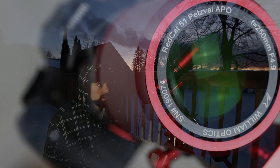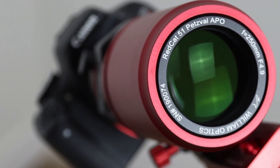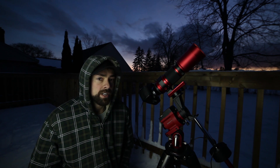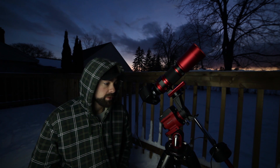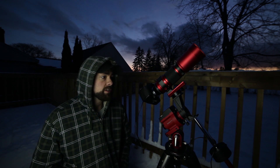The Red Cat 51 is F4.9, 250mm focal length, so it's very sharp and very wide. The Rosette is quite large so I can capture it and some of the nebula extends past the Rosette too. Maybe I can frame it up nicely like that. The Rosette is a little easier to find and frame up on a mount like the SkyGuider Pro than the Cone Nebula, which might be difficult — it's pretty faint especially with an H-Alpha filter.